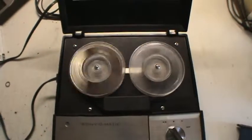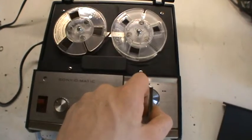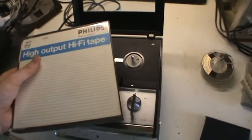There's rewind. It doesn't have an automatic stop. There are those cute little reel tables. For comparison, here is a seven-inch reel case and a seven-inch reel — this machine is about as big as a seven-inch reel case.